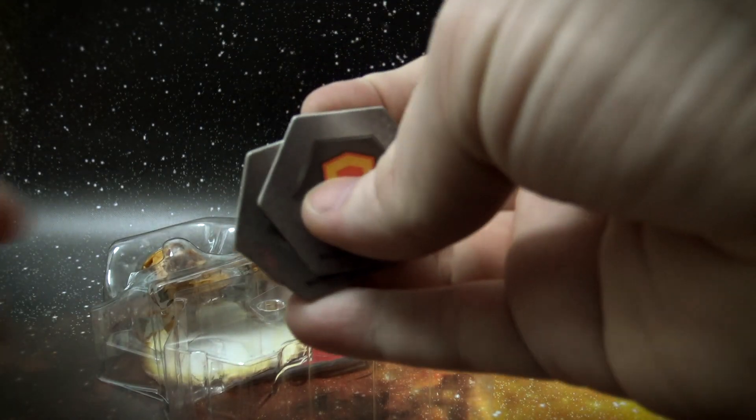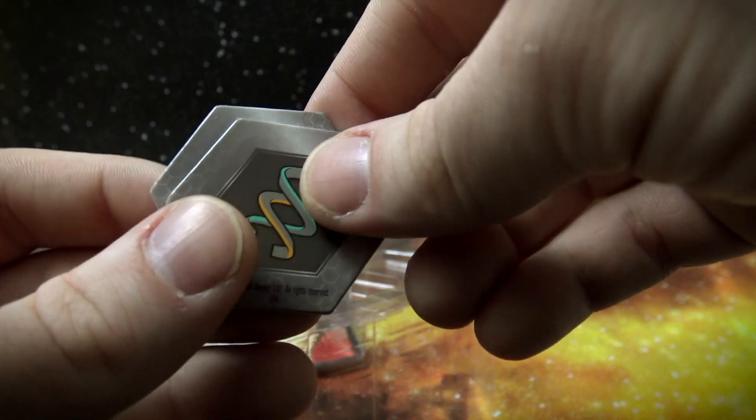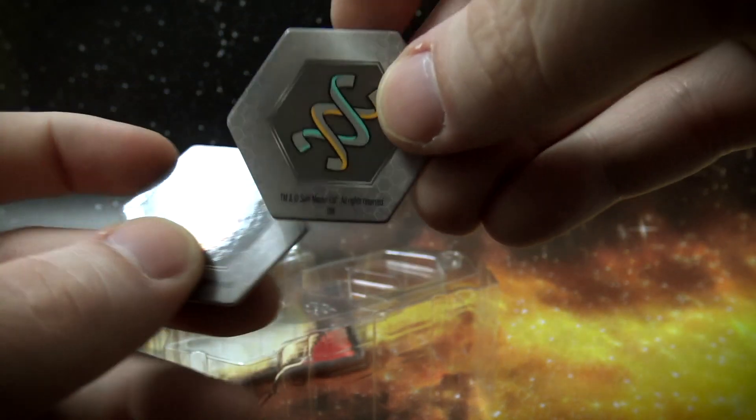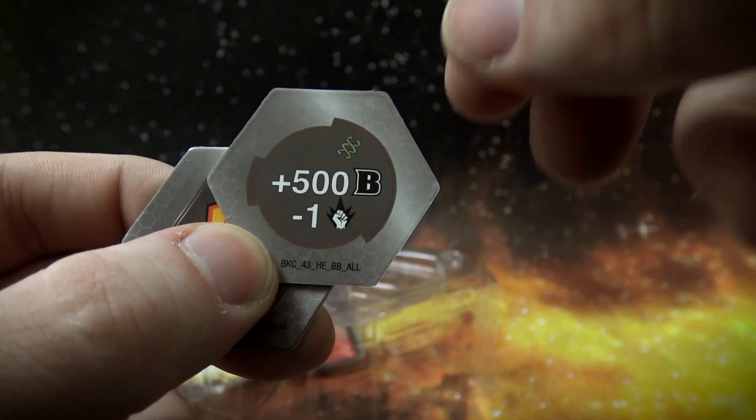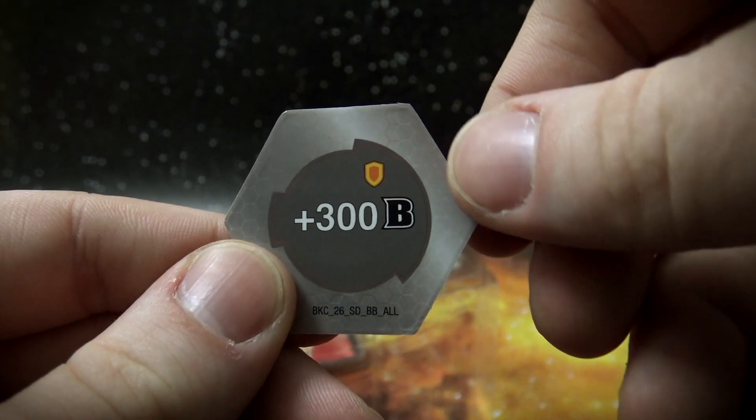The parts we're interested in are, of course, the cores right here, which just so happened to be a shield and a helix. The helix is plus 500, minus 1 — I like this one. And the shield is plus 300. Not too shabby.